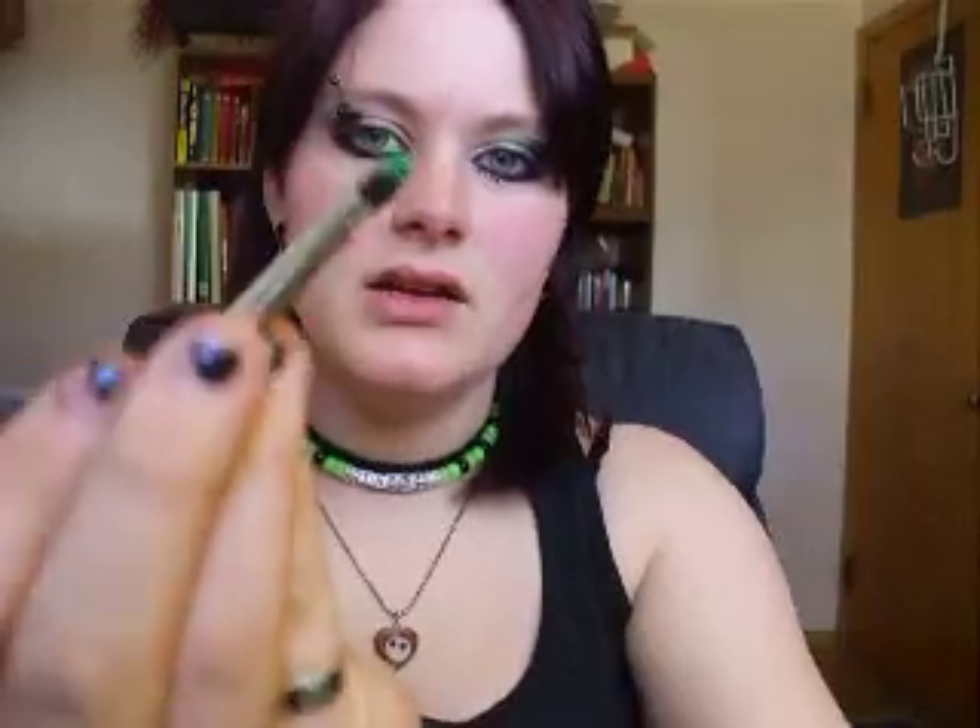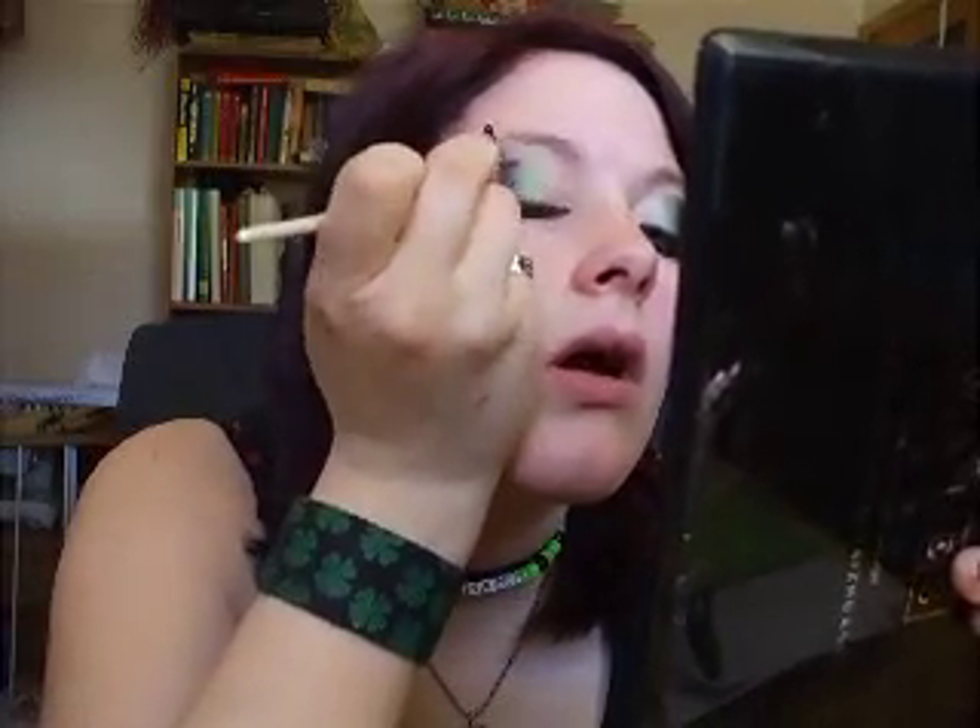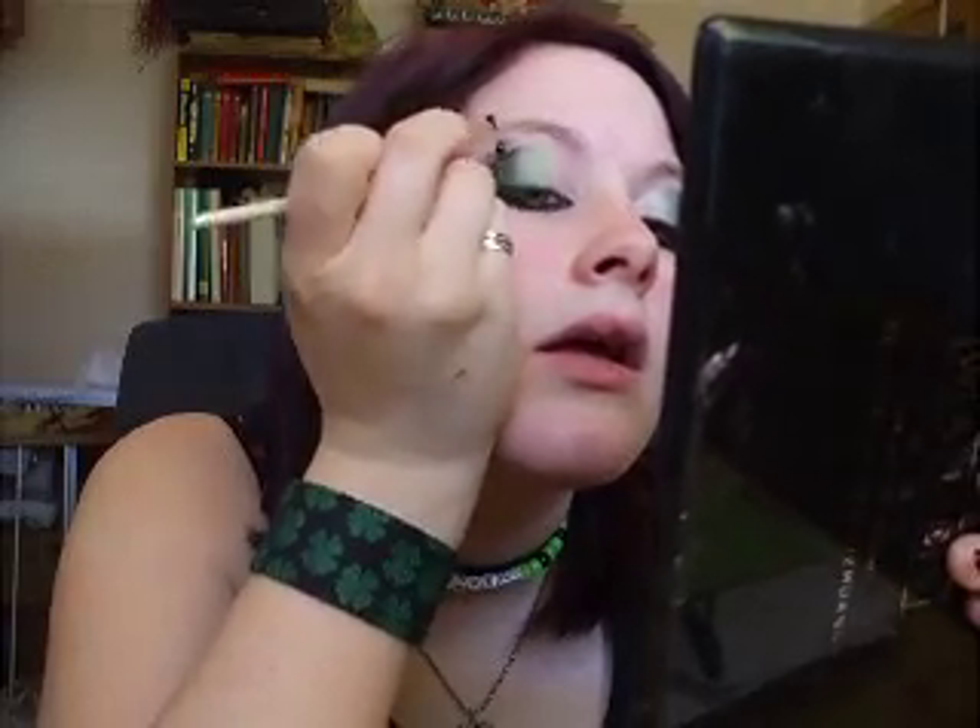Then what you want to do is take your green, or whatever color you're using. It's by MAC — my mom gave it to me; she doesn't use outstanding bright colors. Just take some green, like that, and then put it about right here and color that all in. And then bring it over into the black.